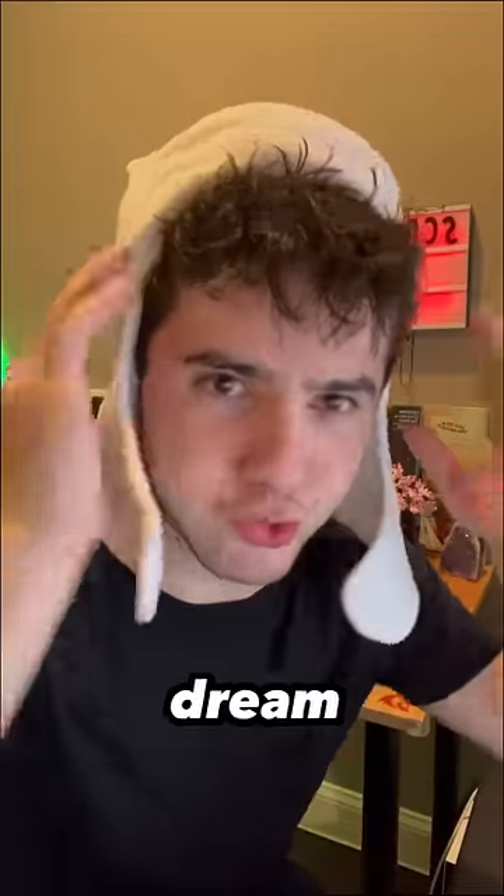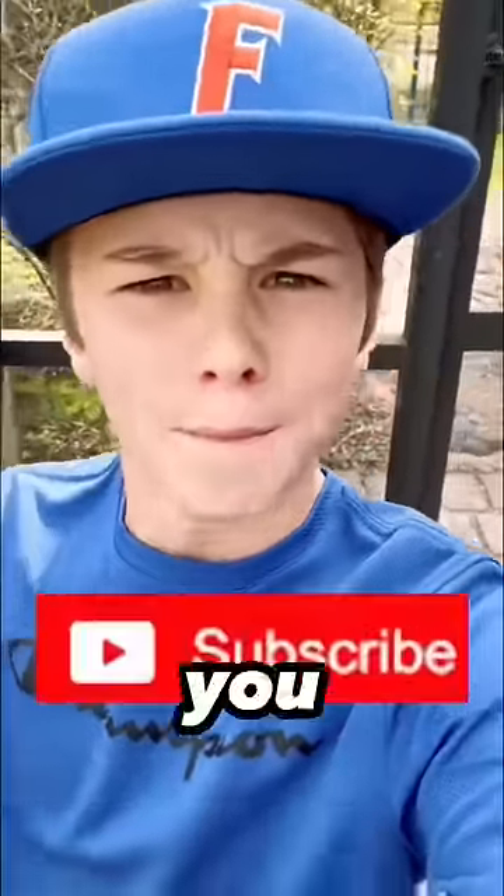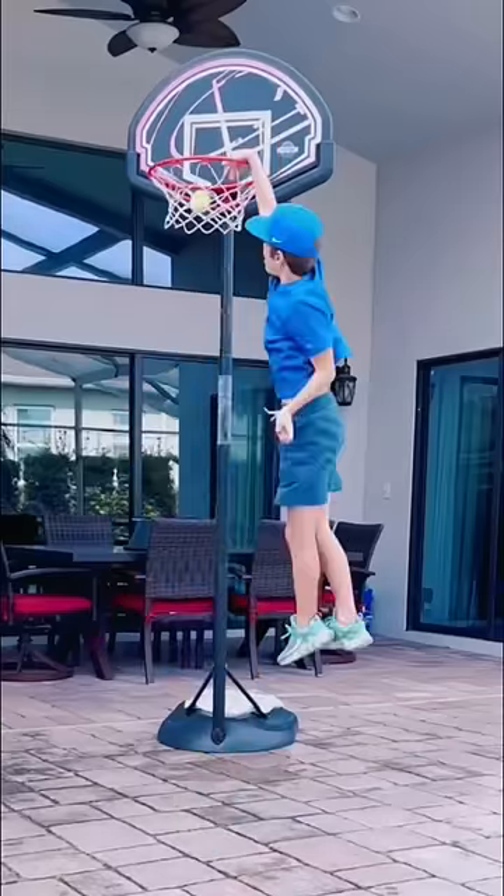And now I went all the way up to 8 feet. Am I in a dream right now? That's 8 feet tall. If I make this, you guys have to subscribe — you guys have to subscribe or he'll be at the end of your bed at 3 a.m. I believe I can fly.